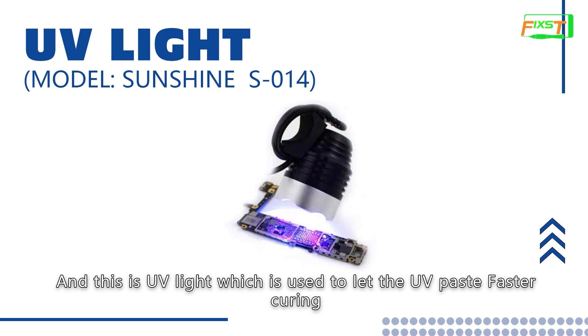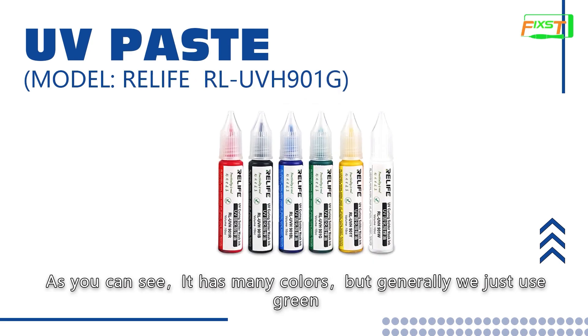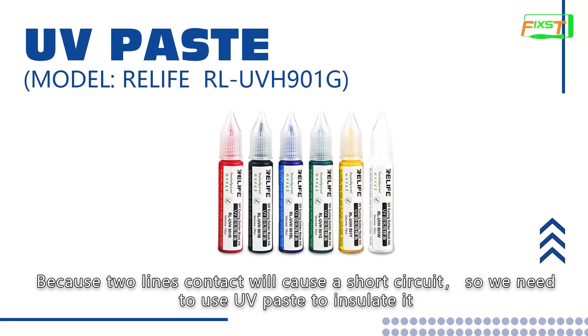This is UV light, which is used to let UV paste cure faster. Next we will see UV paste. As you can see it has many colors, but generally we just use green, so some people call it green oil. The UV paste is used to insulate part of the circuit or solder joint, because two lines in contact will cause a short circuit, so we need to use UV paste to insulate it.